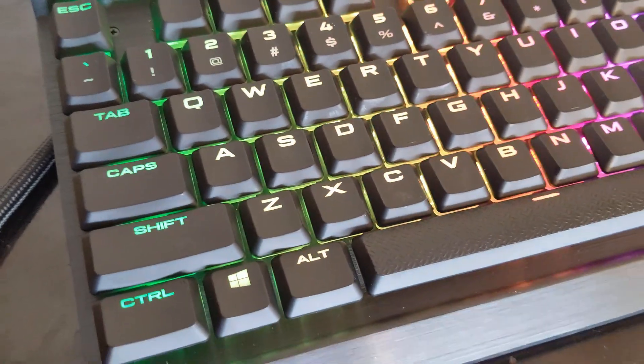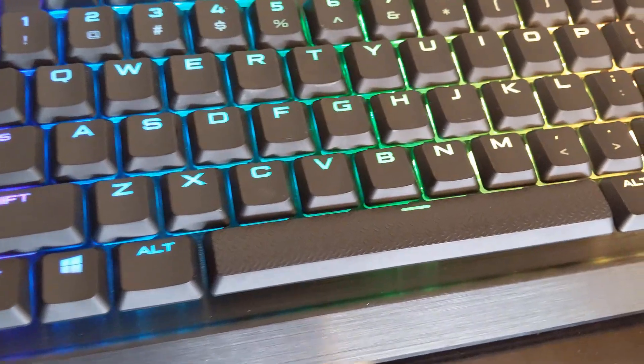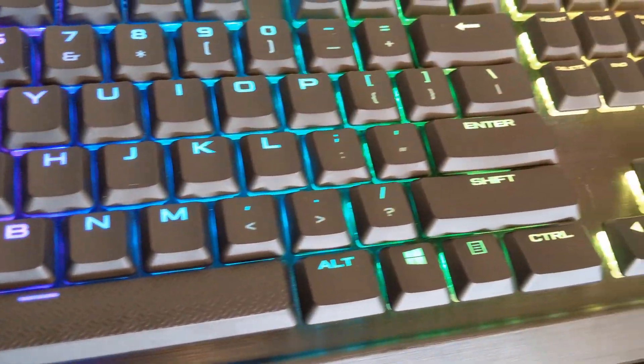Back to the look and feel of the MK2 gaming keyboard. The look is so satisfying. The spacebar is textured and gives the keyboard a very good look. The way the light changes through the keyboard — not only on the keys but around them — is super satisfying.